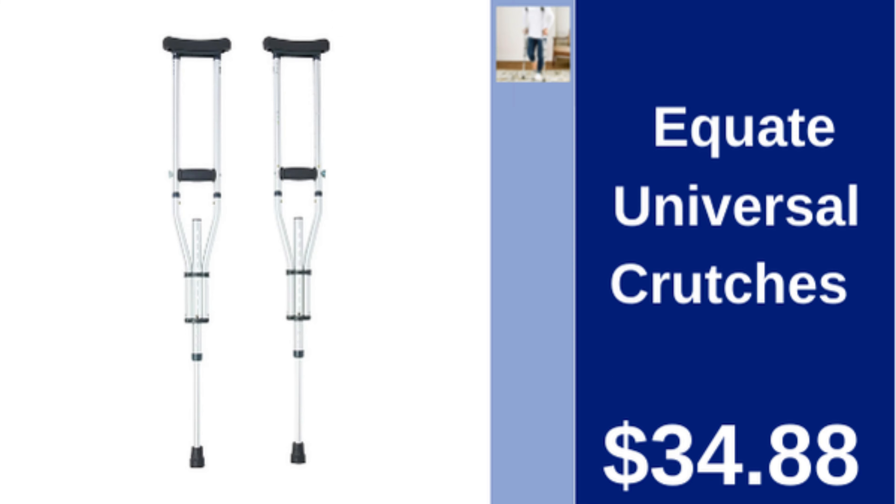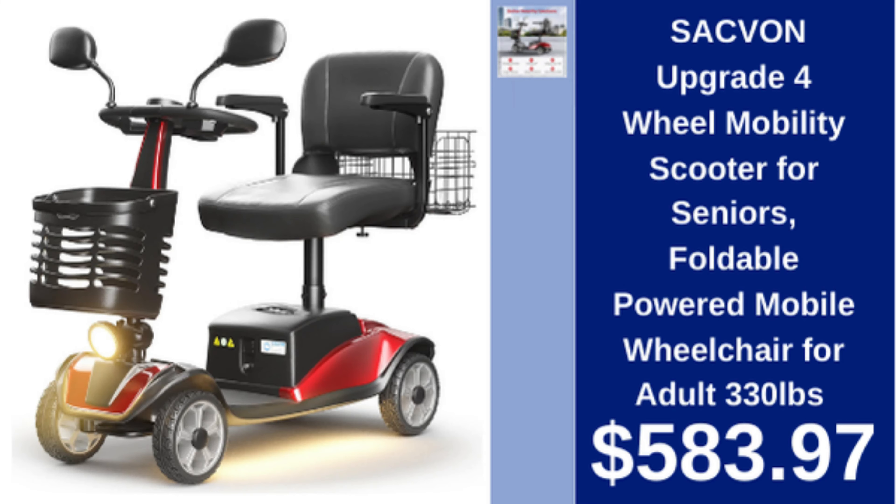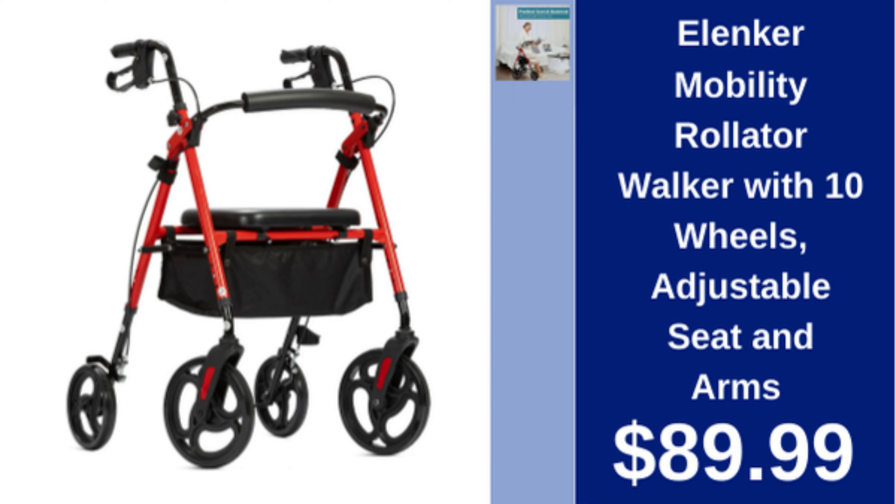Equate universal crutches, adjustable, sturdy design for support, $34.88. Sacvon four-wheel mobility scooter, foldable, powered, for seniors, 330 lb capacity, $583.97.